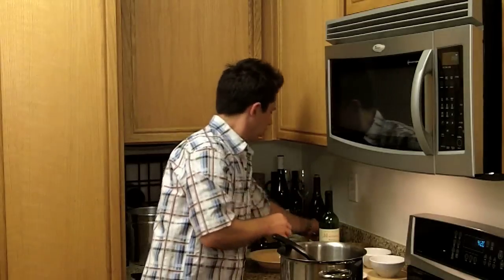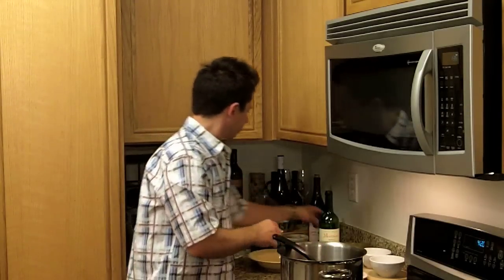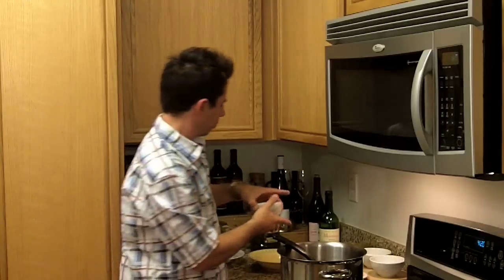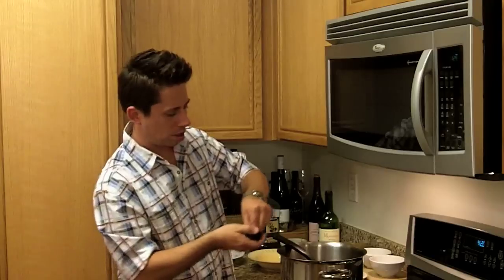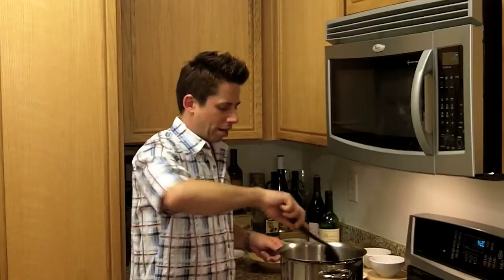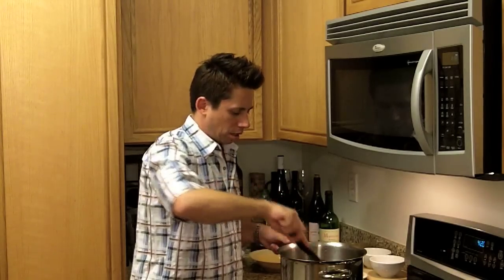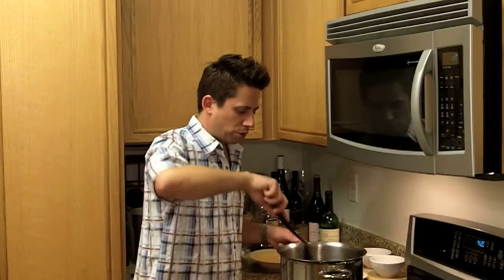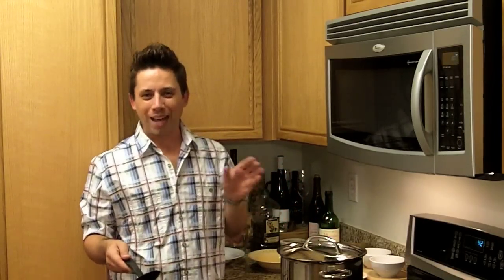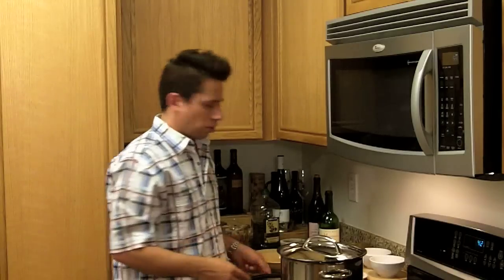One 14-ounce can of diced tomatoes — add that. Two tablespoons of all-purpose flour, sprinkle that in to help thicken it up. A little bit of salt and pepper to start, and I'll come back and adjust later. Stir everything around, get it all together. Then we're going to cover this, bring it to a boil, cook it for an hour and a half, then take the lid off and cook for another hour — two and a half hours total cooking time.